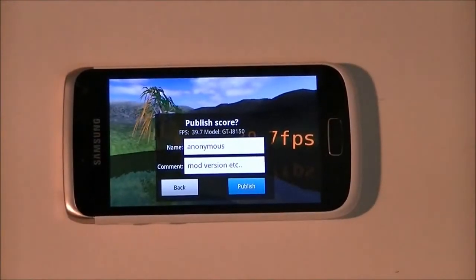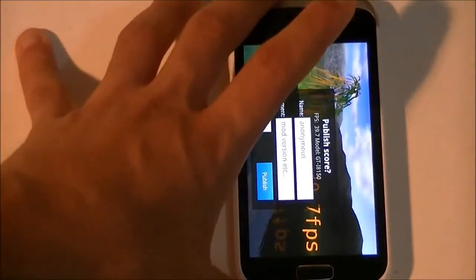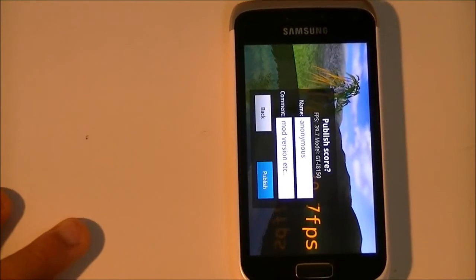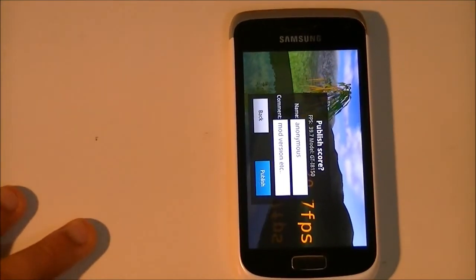All in all, that completes my benchmark review of the Samsung Galaxy W series. I hope you enjoyed the review series. Please subscribe for more videos like this, and if you have any comments or queries, please leave a comment and I shall answer them. Thanks for watching, guys.